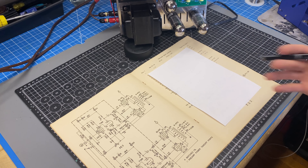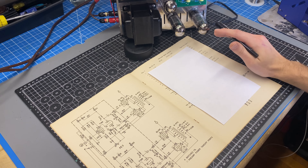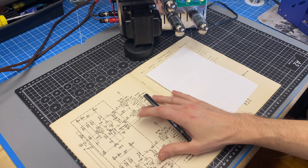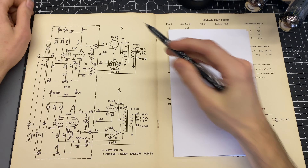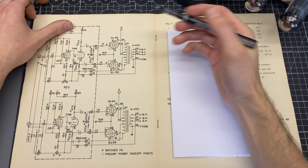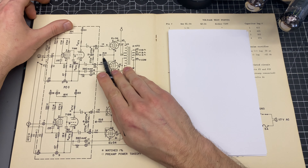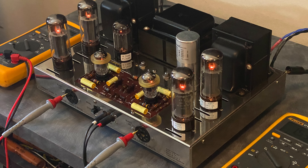This is a topic worth exploring, because biasing at 40 milliamps definitely, without a doubt, drastically affects distortion performance. So I'm going to start with the math in the original circuit, how the bias is measured, and then we'll do some more testing on the VTA.